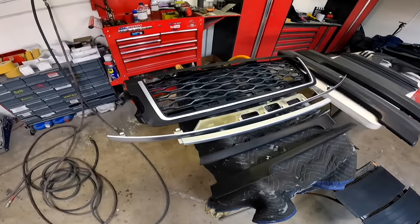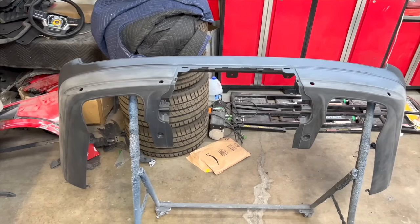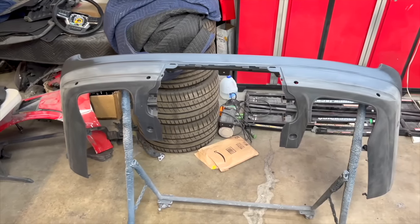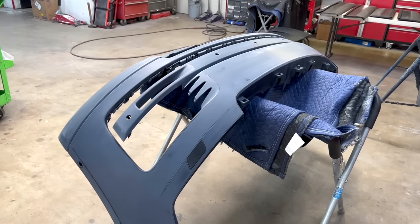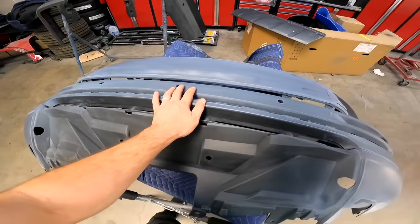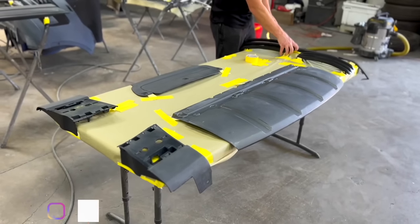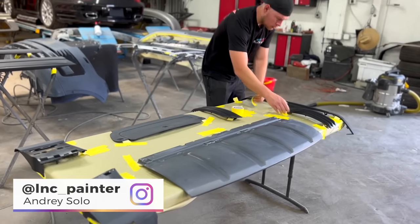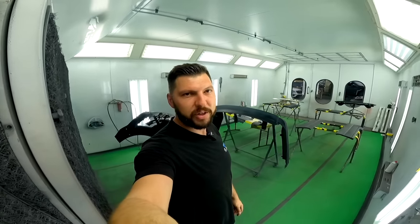Everything is prepped and ready to go - man, we have a lot of pieces. Here's the rear bumper and the front bumper. I repaired the license plate holes, we've primered, and everything is prepped and ready to go. Next we'll start the painting process. We got all the pieces in the spray booth so Andrey can do his magic.